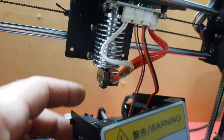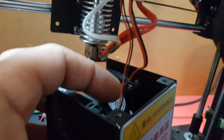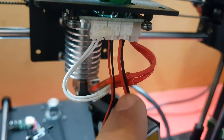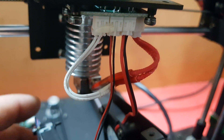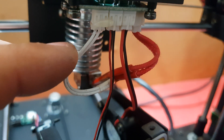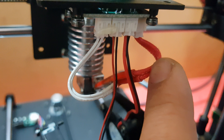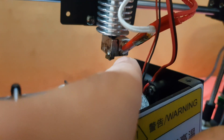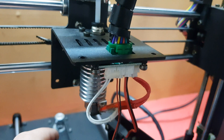Take note: this one is for the parts cooling, this one is for the hotend cooling, this is for the thermistor, and this is for the heating element — as you can see there, that's exactly what it is.